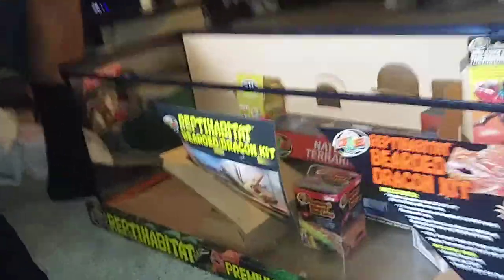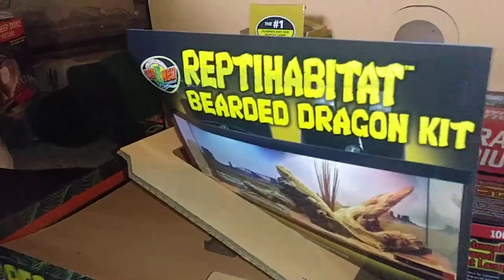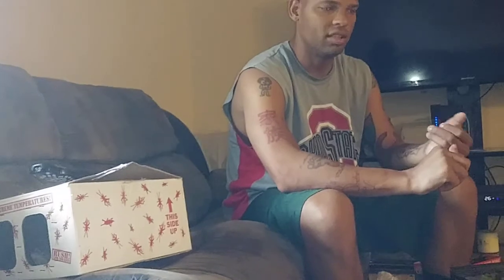We went with the year and a half bearded dragon for the simple fact that we have a younger kid. We didn't want to deal with hatching eggs and all that other stuff. I'll probably get another bearded dragon as a baby later on and raise it, so we can watch it from the baby stage on up.